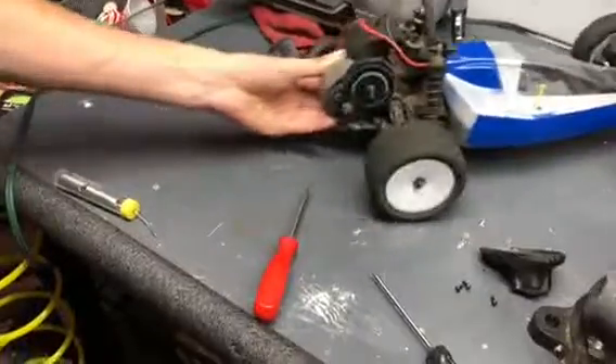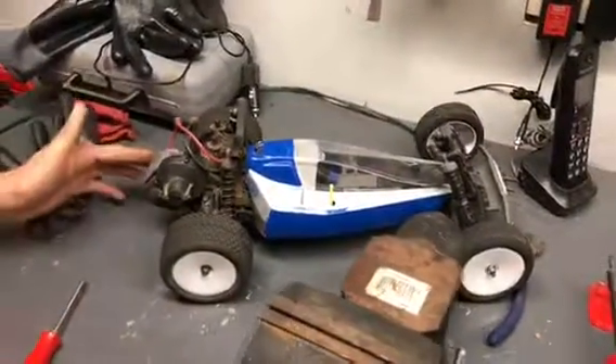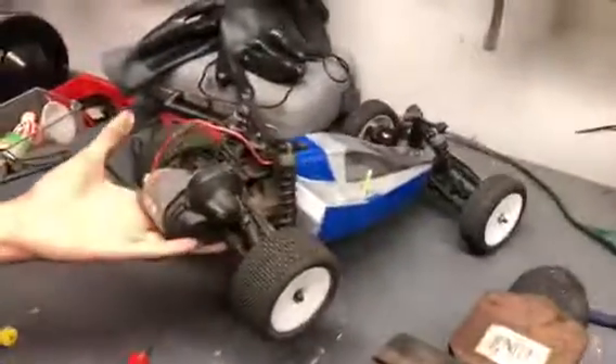Now that motor is properly installed and the gear mesh is set, you can put the cover back on. We've successfully soldered the wire onto the motor and the motor has been installed back in. This vehicle is ready to go. Thanks for watching.